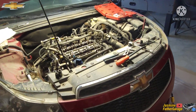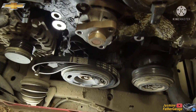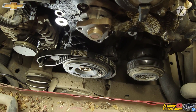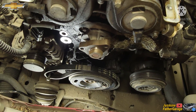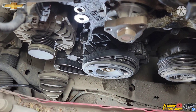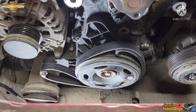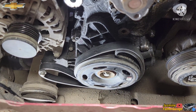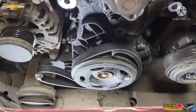All right guys, check it out — Chevy Cruze 1.4. I'm going to be taking that crank bolt out with no special tools needed. All you need is that belt. From the top of the engine, that's how to set up the belt you need, and let's go turn that bolt over.